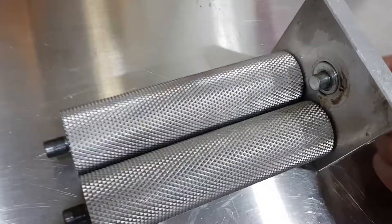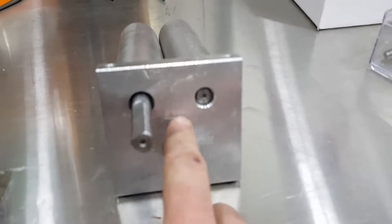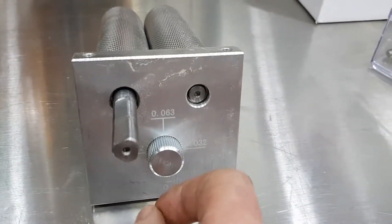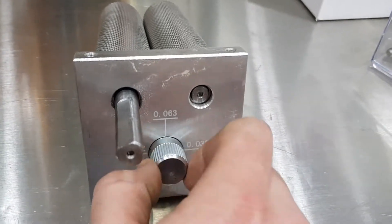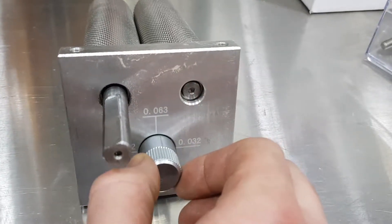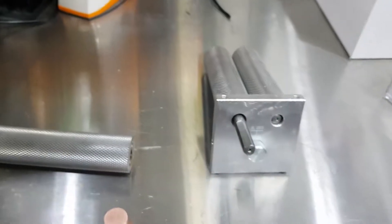I wanted larger adjustability because on the last brew I had this thing all the way open — at what they're calling 63 thousandths of an inch. There's a little marker that shows the position and I had it adjusted to about the maximum, but the grind was still too fine and it wouldn't open up any further.